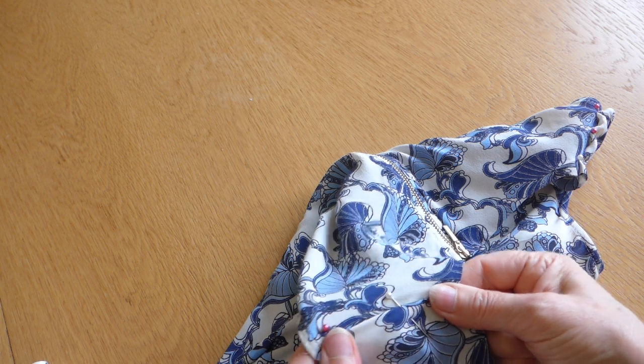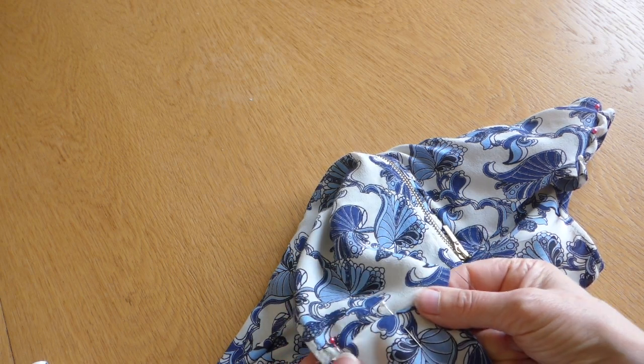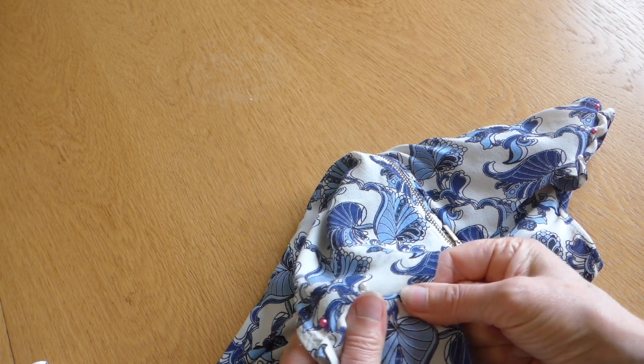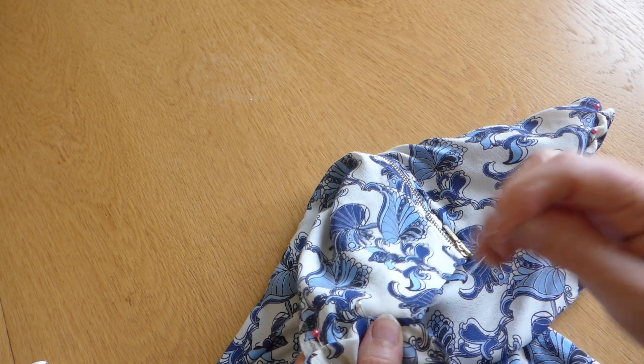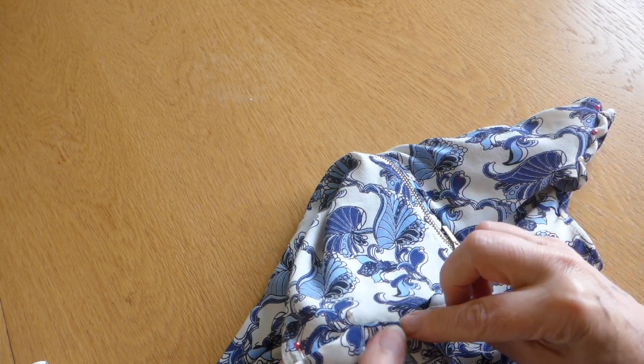And remember that these two pieces might not be the same. Now this fabric is quite stretchy so you can do this quite easily — you stretch as you sew. So we're going to do, as I said, tiny, tiny little stitches.